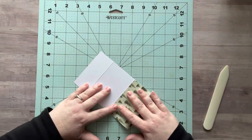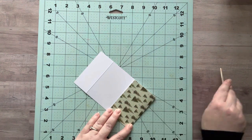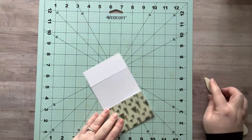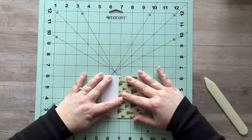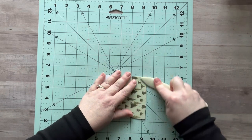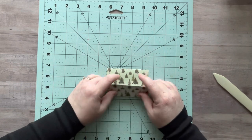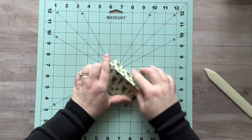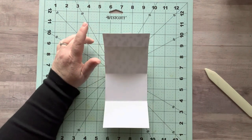So now we're going to fold it. I fold mine right under the little bendy part there and press it down with your bone folder. So now I already have my card holder.